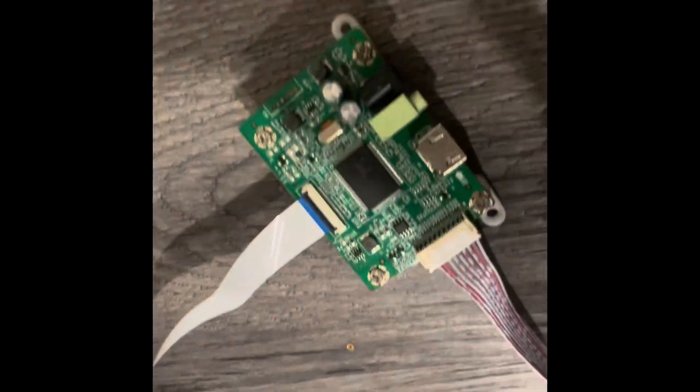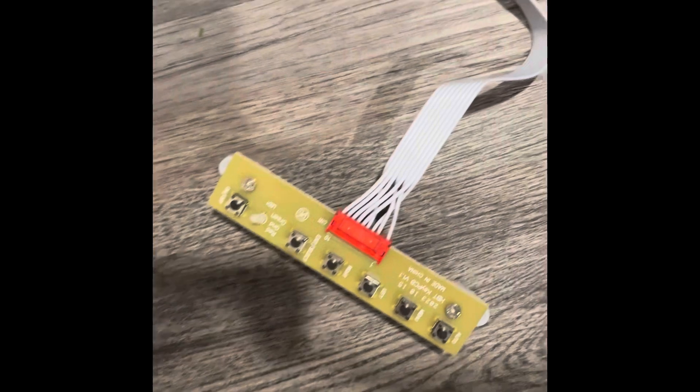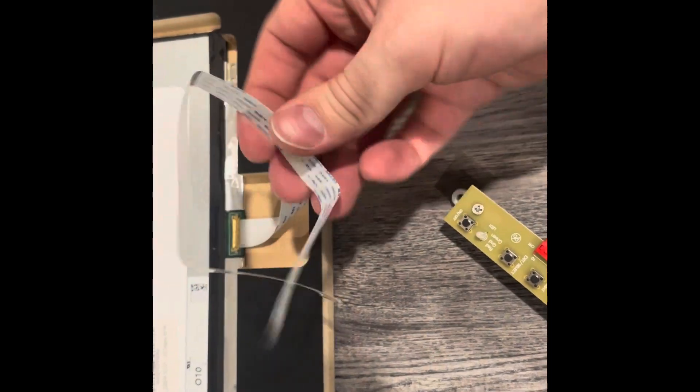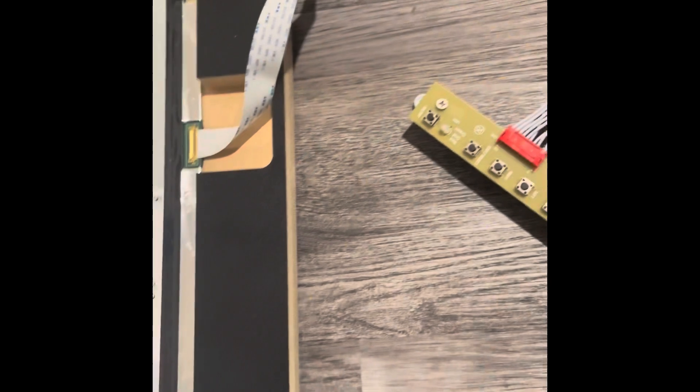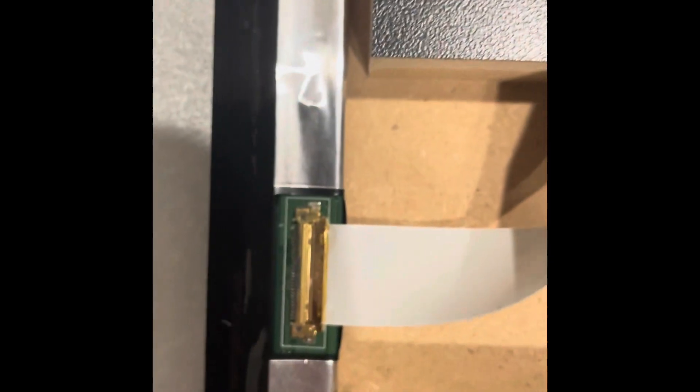The ribbon cable came in a box with the controller board. I put feet on it — four feet holding the boards up and two on this side. All of this came secured together; the only thing I did was put the feet on. Two ribbons came in the box so I've got one extra in case you mess it up. This connection is secured — I just lined it up. The ribbon has blue on one side and white on the other; I lined that up with the teeth.